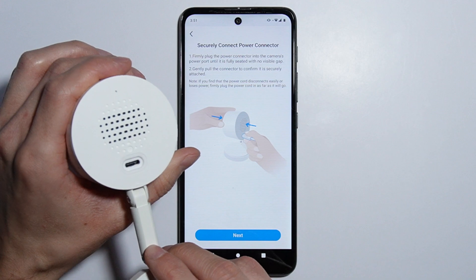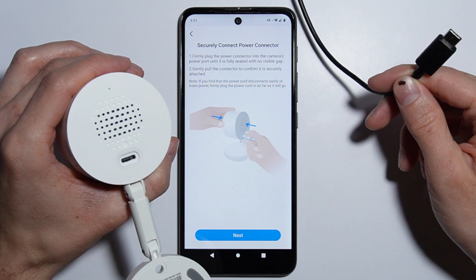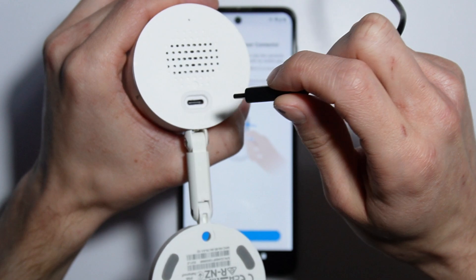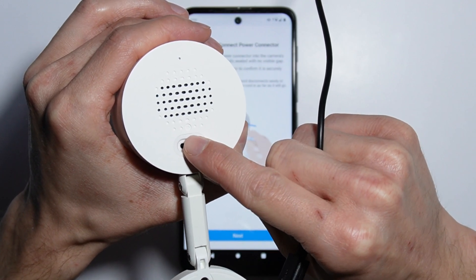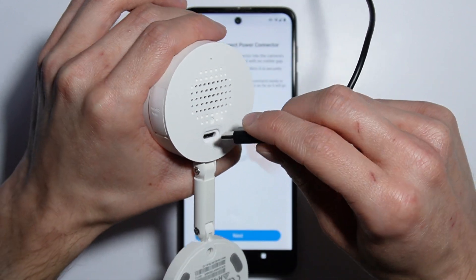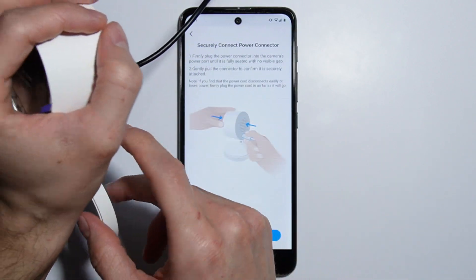It is recommended to use the dedicated USB-C cable included with the camera. When you connect the cable, be sure to push it in firmly so the connector sits tightly, because there is a rubber seal on the port to prevent water and dust from getting in. Make sure the cable is pushed in nice and tight.